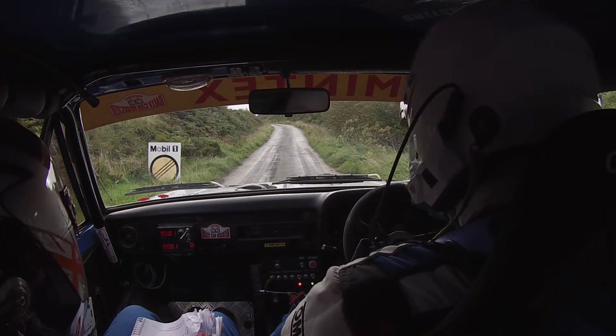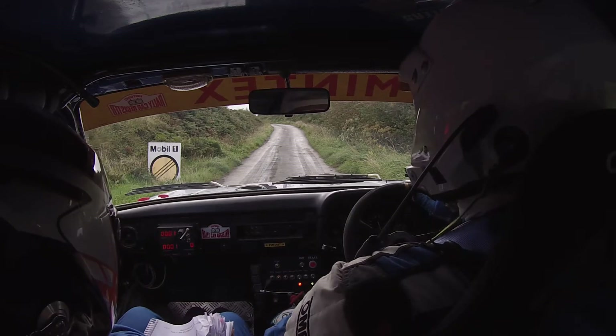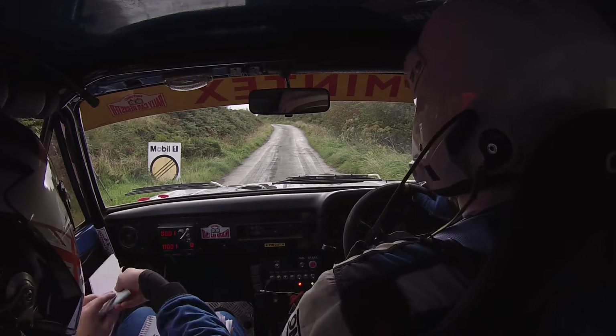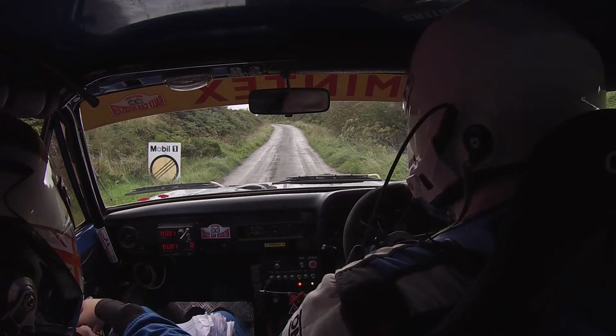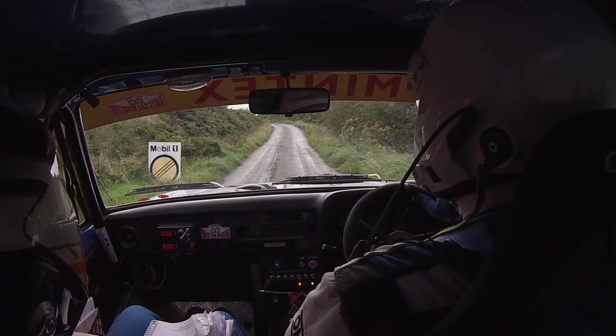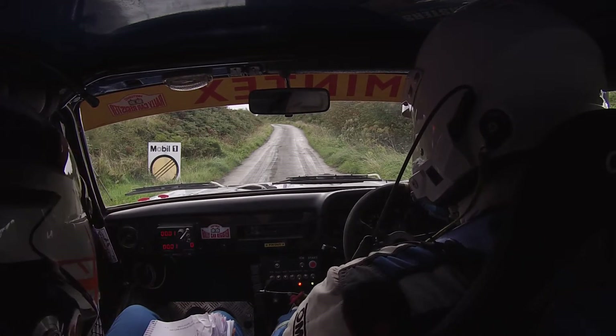We're live on Channel 5. Day 2, Little London — it's a little bit slippery. 30 seconds, just pull it into a racing map.